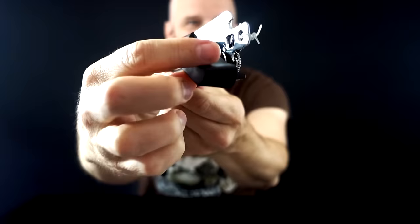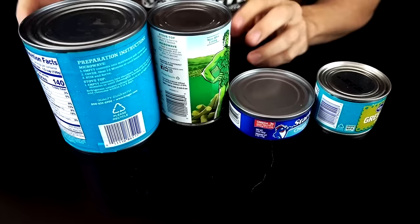It feels very cheap but that doesn't mean it won't work. I decided to get four different size cans with different heights and different size lids, so we're going to do four cans per can opener and see which one comes out on top. Let's start from smallest to largest. This is a can of green chilies.